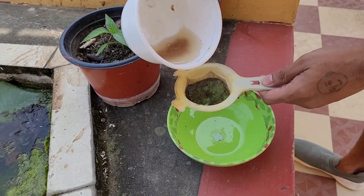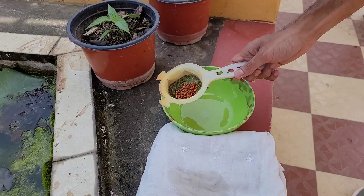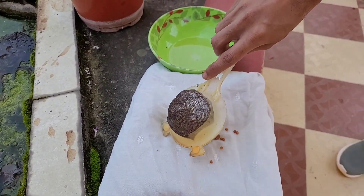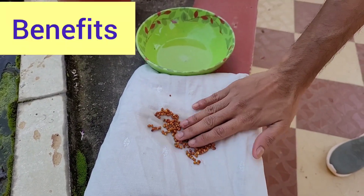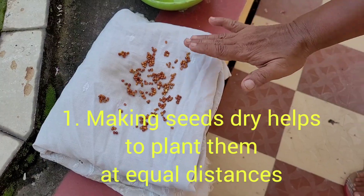24 hours is over and now the seeds are to be separated from water with the help of a strainer, and are to be spread on a piece of cotton cloth to make them a little bit dry. This way they will not stick together or form any lumps.